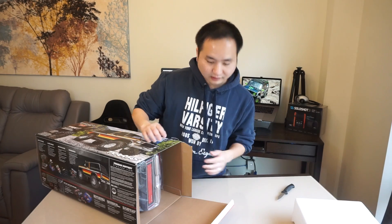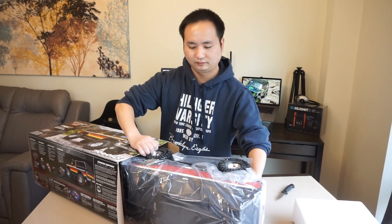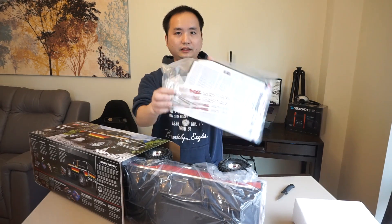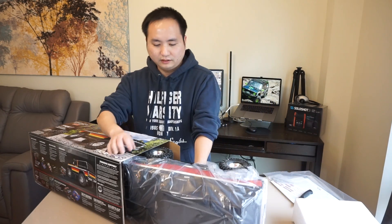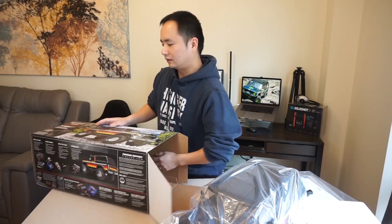It comes with foam packaging. I've got the rear end of the truck here. You get your manual with some hand tools, some stickers, and here's the truck itself.